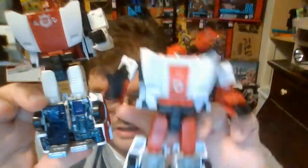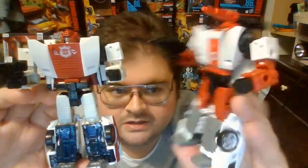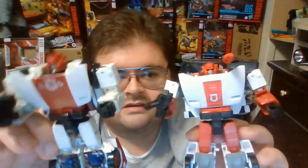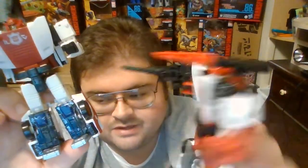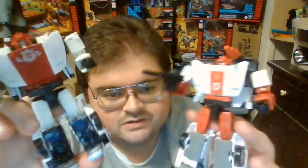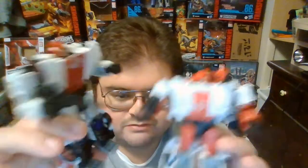Looking at them side by side, the Robot Mode arms, the upper halves of the legs — the thighs and the shin guards — are all the same sculpting. My copy of Siege Red Alert has very loose knees, but on the Kingdom Red Alert, fresh out of the box, the knees seem to be pretty solid. One thing the Kingdom version of Red Alert has that the Siege version does not is that he comes with the same shoulder cannon that was given to Sideswipe. So in terms of accessory pieces, the Kingdom version of Red Alert has the most out of all the other Lamborghini Autobots — that's arguably one reason why he's an exclusive.